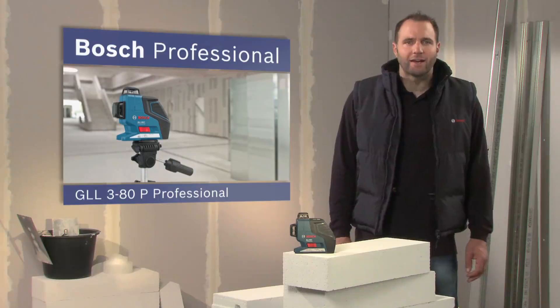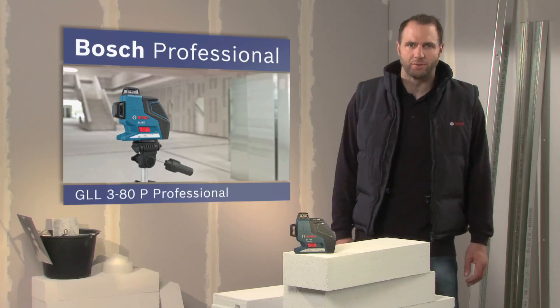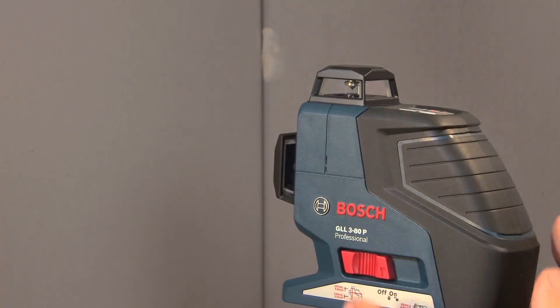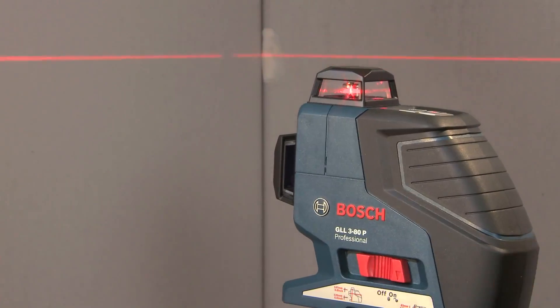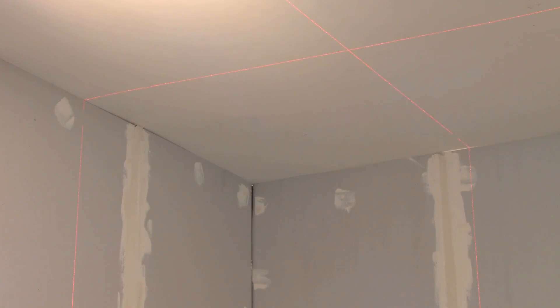What you see here is the GLL 380P Professional, the compact multi-line plane laser for all indoor applications. By simply switching on the laser, the GLL 380P Professional automatically self-levels. One horizontal and two vertical 360-degree lines enable an unlimited range of applications, and the tool is very precise.